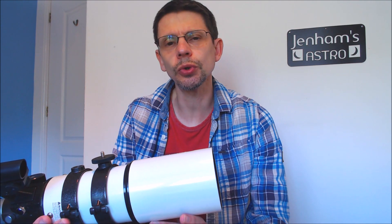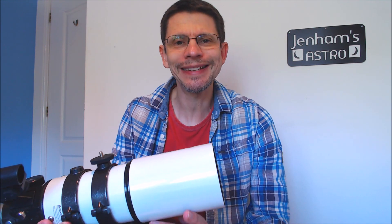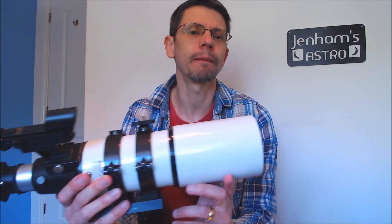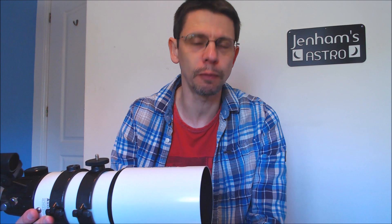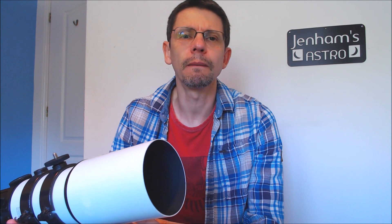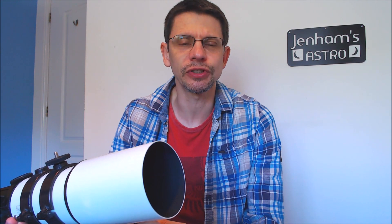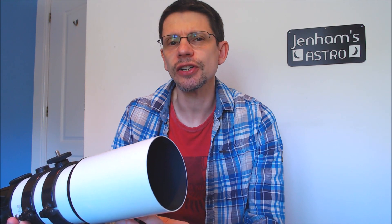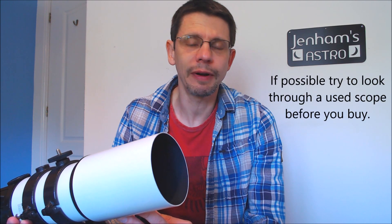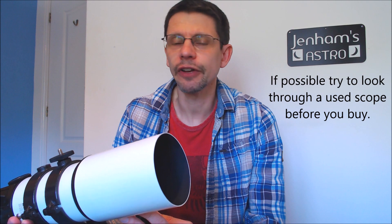If you buy one of these new, just the tube assembly and the fittings it comes with, in the UK it's around £100. They've been around for a long time, so you can find these telescopes used from around £60 on an auction site. As long as you're careful when you check out a scope like that and buy it from a reputable seller, they're fairly robust scopes and should be okay.